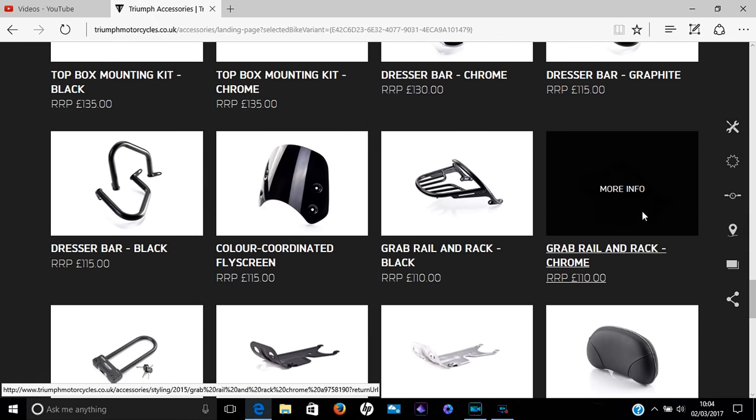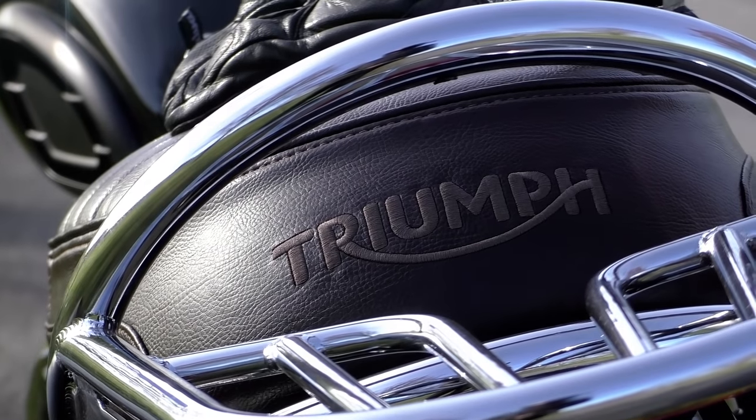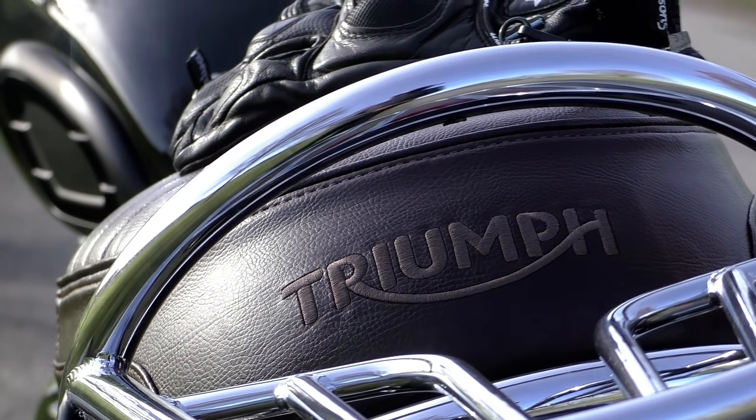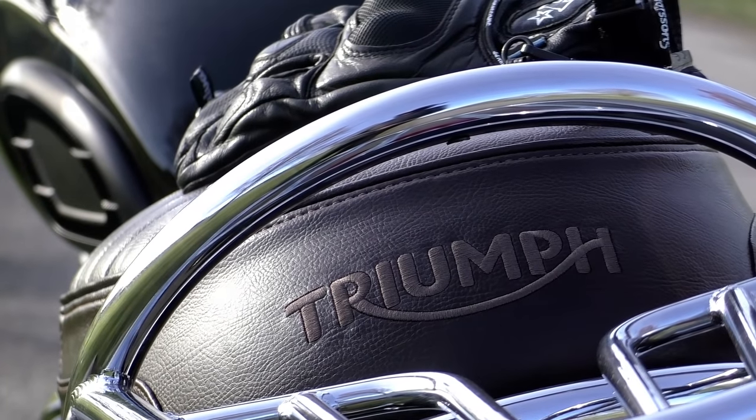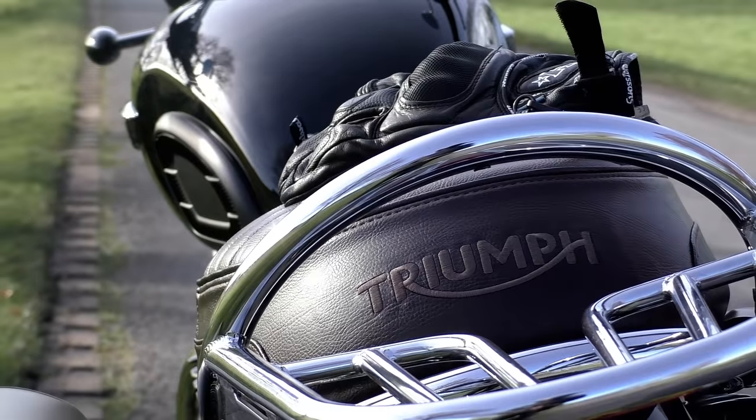Moving on, we have the combined grab rail and rack in chrome. I do a bit of bike camping from time to time and needed some way of carrying luggage, but unfortunately this particular rack is a bit of a disappointment. I've not used it in anger yet, and there's one simple reason for that — it looks lovely and really does look the part on the bike, but it has a maximum carrying capacity of three kilograms.